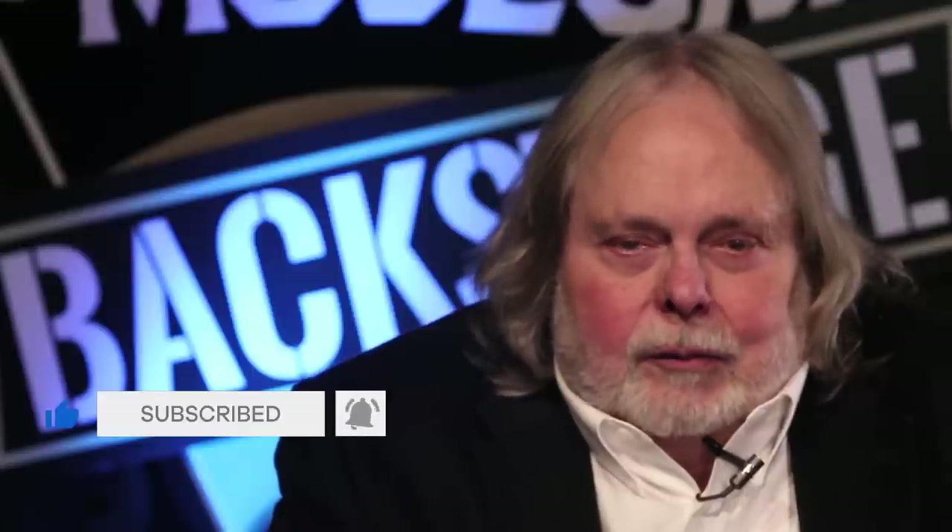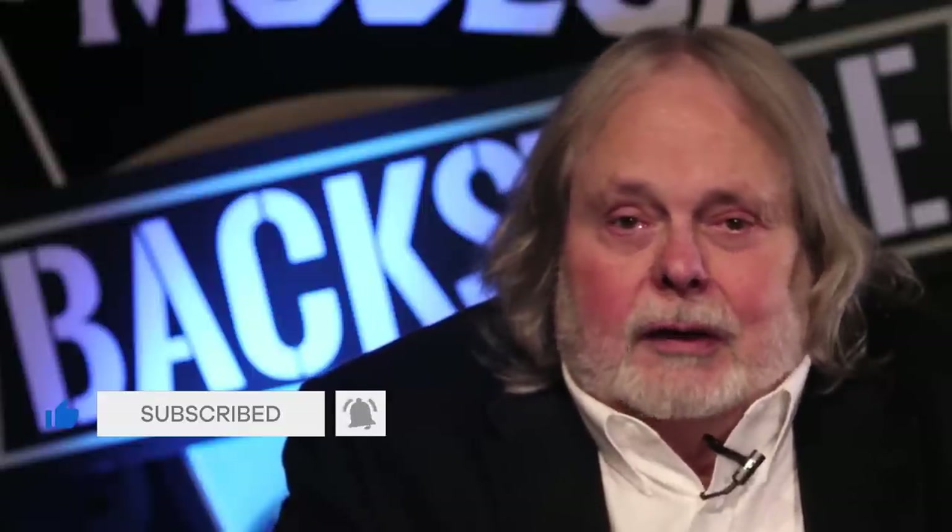Hi, this is Joe Chambers. Thanks for watching Musicians Hall of Fame Backstage Vault Series. The Vault Series is a series of interviews that we shot starting back in 2004, two years before the Musicians Hall of Fame and Museum opened to the public. If you like what you see, please be sure to hit like, subscribe, and the notification bell so you don't miss any of our new content. Today's clip is with LA session bass guitarist Joe Osborne — he's probably played on more hit pop records than any other bass player.